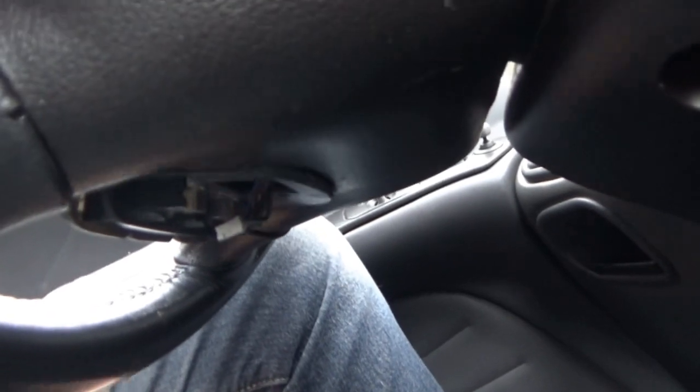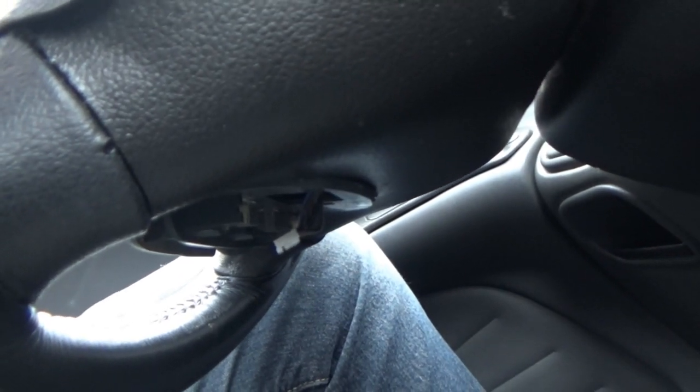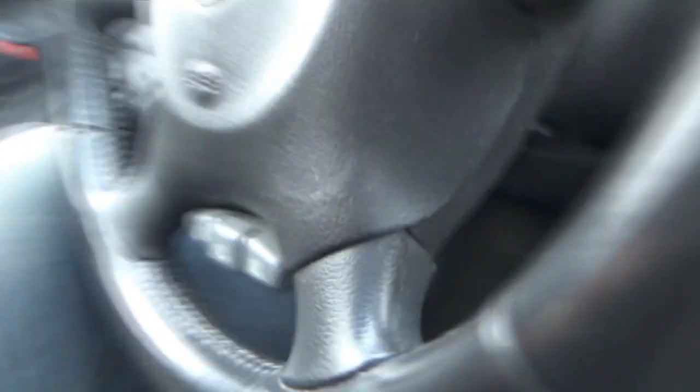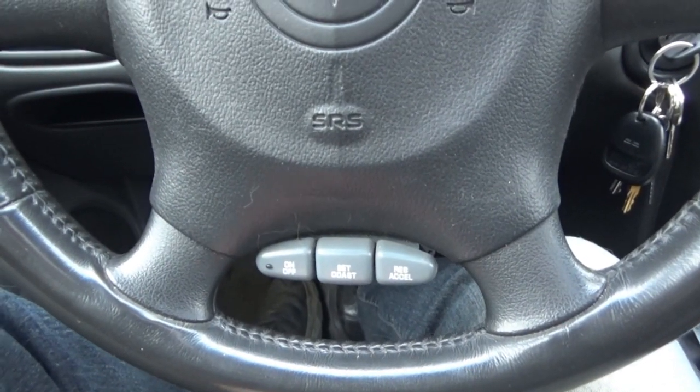When I bought the Grand Am, we have buttons, but I noticed somebody at some point removed the actual switch — or broke it, I don't know. So we have buttons, we have wires, but we do not have the actual switch. The plan this morning is to go out to the junkyard, pull another switch off, and put it in this one and hope the cruise control actually works. The cruise around here is actually nice to have.